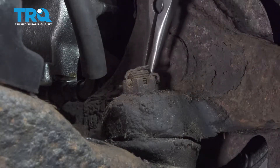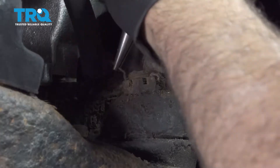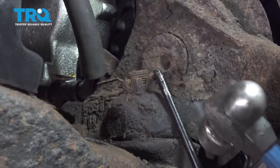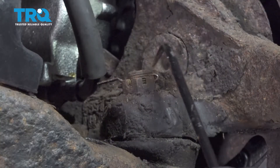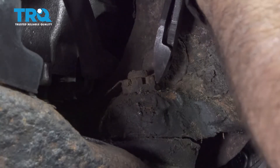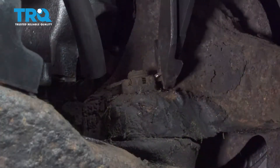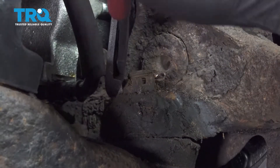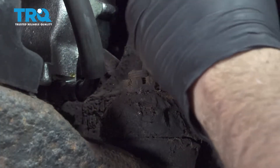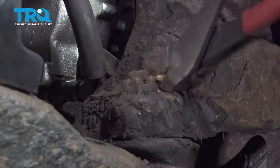Use some pliers or cutters to get the lower cotter pin out. Use a pick and tap it through the eyelet of the cotter pin to loosen it up. Take the pliers and wiggle and pull that cotter pin out. One side is loose; the other side is bent over a little bit, so cut off the back side and continue to work that cotter pin out.